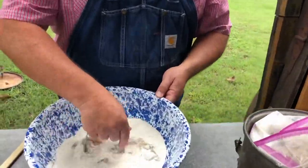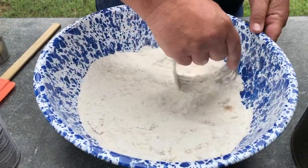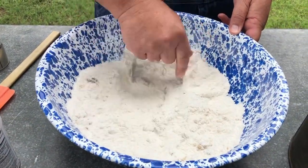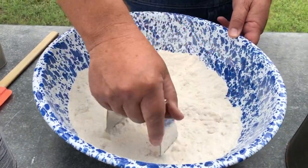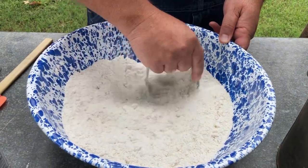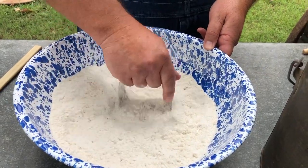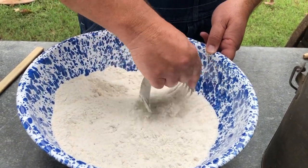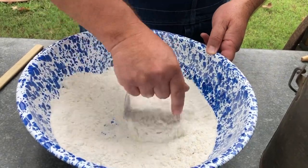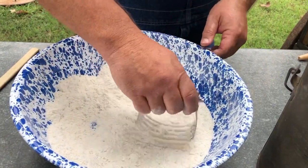We're going to cut this fat into our dry mixture. You're going to have little bitty clumps of bacon drippings in there, and it's going to look something like that — just little tiny clumps. You can kind of see them right there.